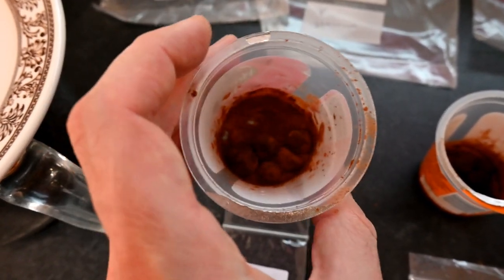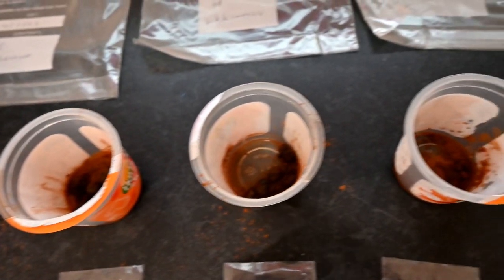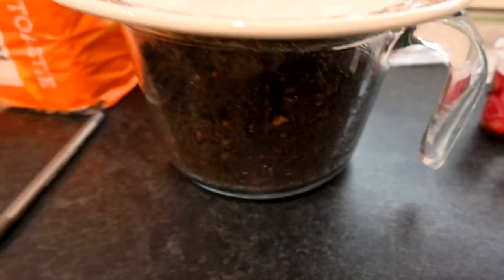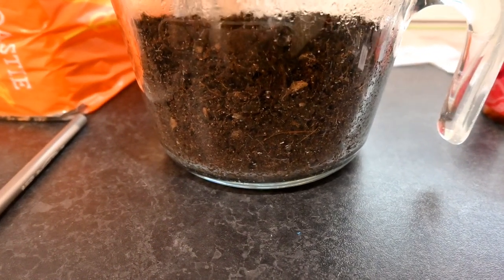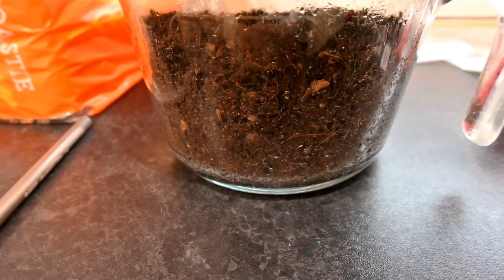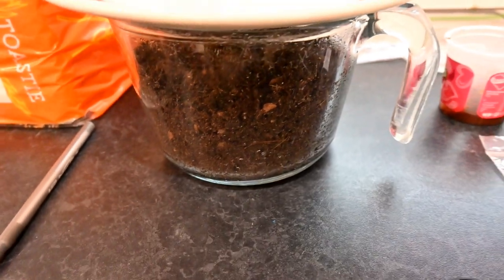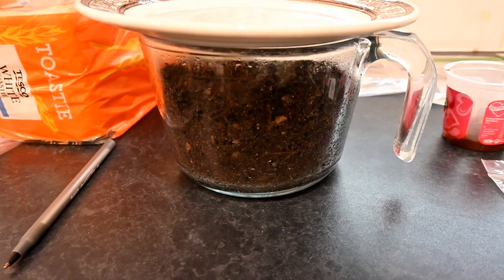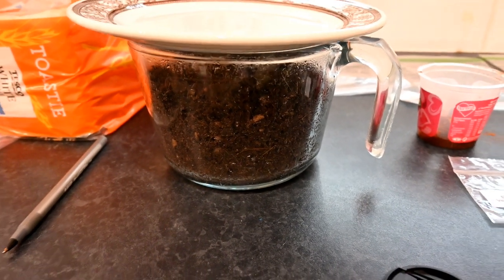Some people believe cinnamon also speeds up germination, but I'm yet to be persuaded by that argument. Here we have some compost — a mixture of peat-free compost, grit, and sand — something nice and free-draining. It doesn't really matter as long as it holds some moisture, since it's going to be used in the baggy method. This has been in the microwave for 5 to 10 minutes to sterilise it, reducing the risk of rot or fungi attacking the seeds.